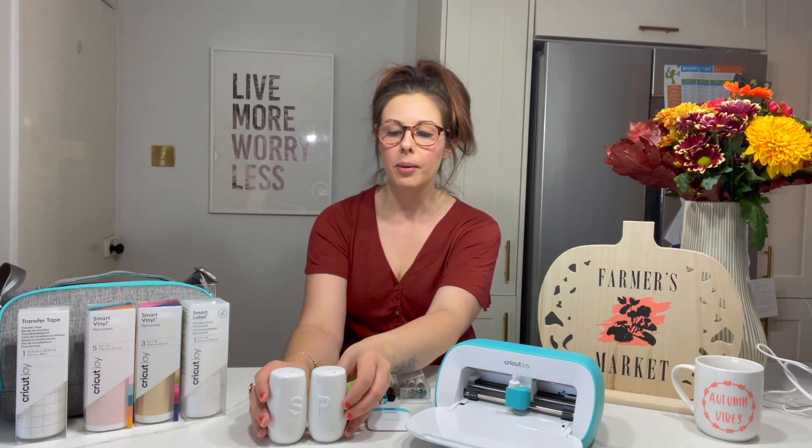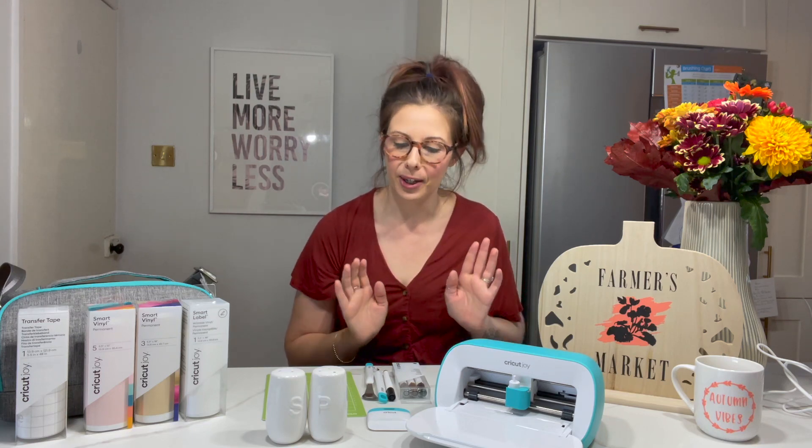We're going to be personalising these white salt and pepper shakers. You can get these very affordably from many different places and I'm going to make them a little bit more autumnal, add some pumpkins and that kind of thing, and show you how I'm going to do it.